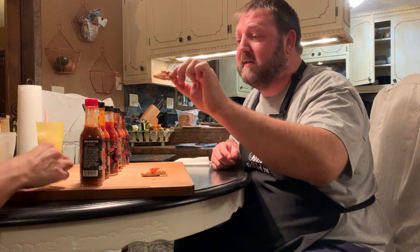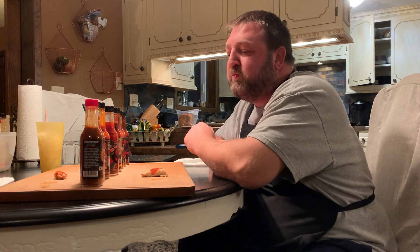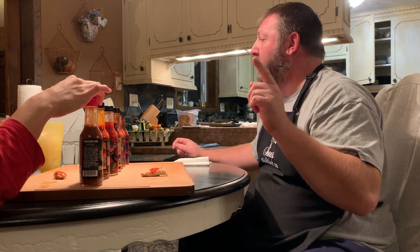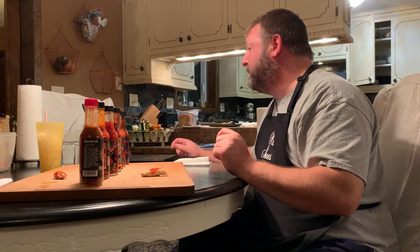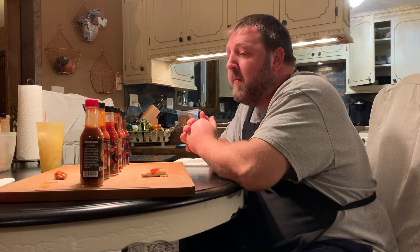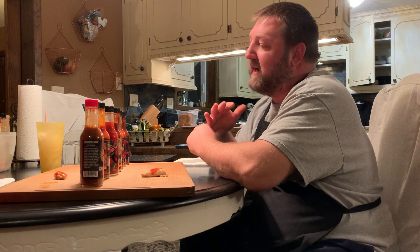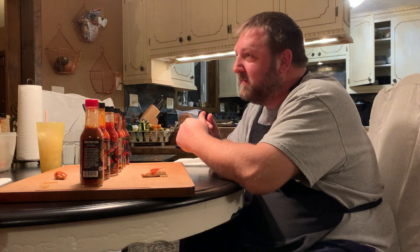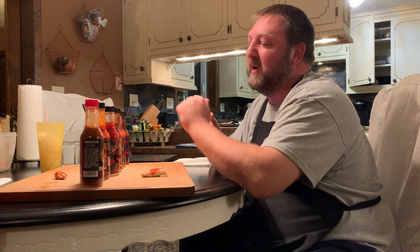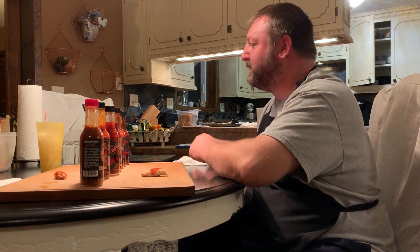That was good though. Okay, we're moving on to Demon Reaper — this is Angry Goat, really good hot sauces. Cheers! You taste that reaper right away. The Demon Reaper has reapers, fresnos, tomato paste, roasted sweet potatoes, bell peppers, roasted onions, granulated garlic, black pepper, cumin, olive oil. That was actually pretty good too, but just give it a second because reapers creep — they take time. Getting hotter? Yeah. Reapers are always hot, my entire tongue.